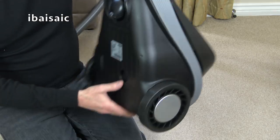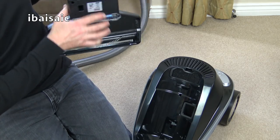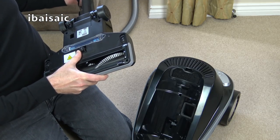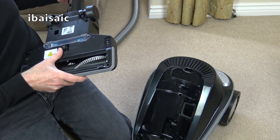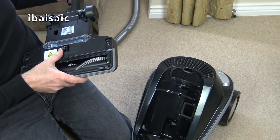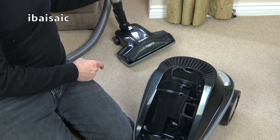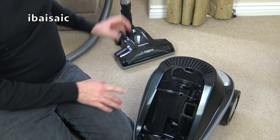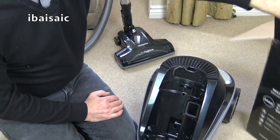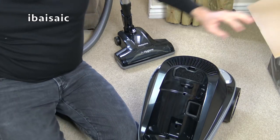I checked the wattage — it says 700 watts for the appliance itself. Certainly not a 700 watt power head; it's probably 70 watts or 100 at most, with a tiny motor inside. It's claiming quad A, but I couldn't see a decibel rating on this, and it should be new enough to have one.